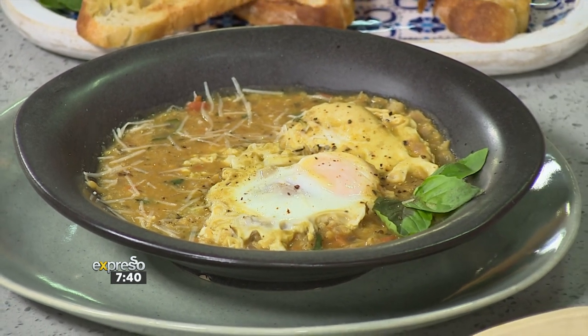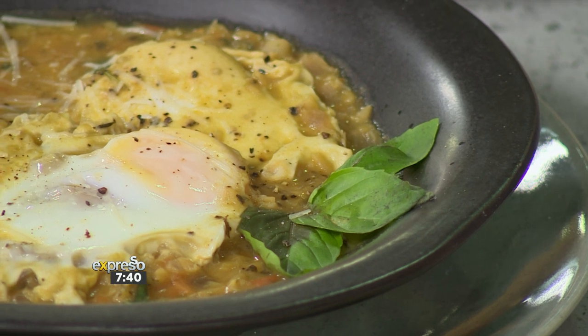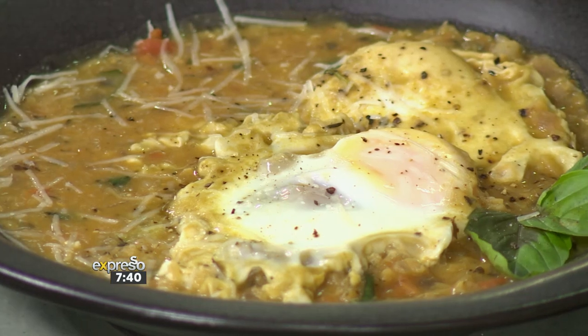Our shakshuka is looking amazing — that was just the egg we cracked in there and cooked in the actual lentil mixture. Then we finished it off with some parmesan cheese, and you can enjoy it with any kind of bread or rolls — I'm using some bruschetta. Just rub some garlic over the bruschetta to add some extra umami flavour and enjoy. Garlic for breakfast — I eat garlic any time, absolutely no problem for me.